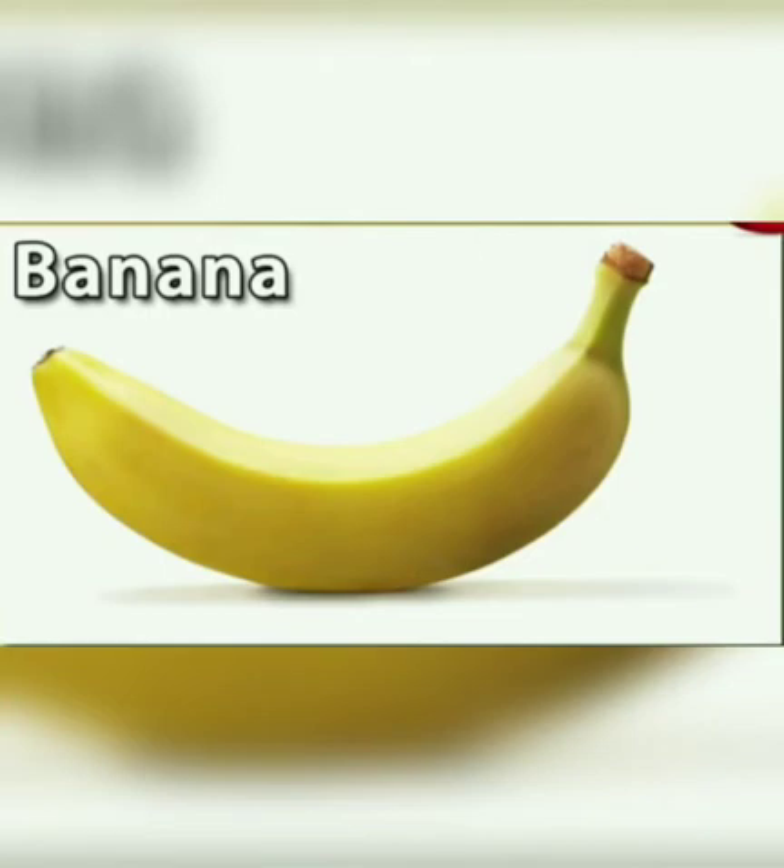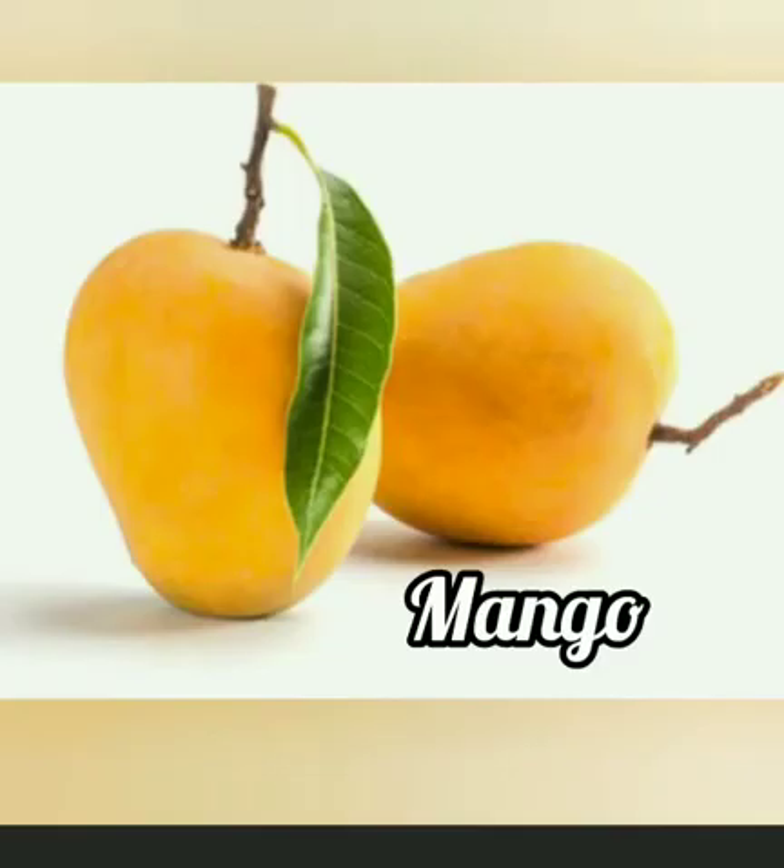Banana. This is a banana. B for banana. Banana is yellow or green in color. It is very good for our health. Mango. This is a mango. M for mango. Mango is called the king of fruits.